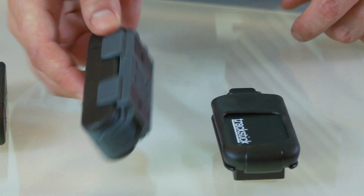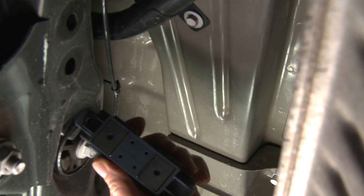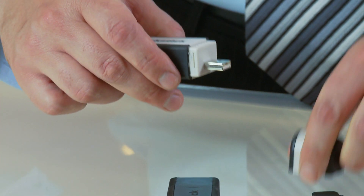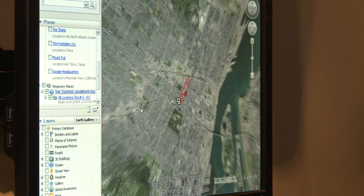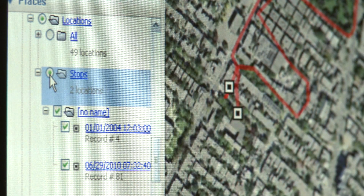They can be fixed underneath a vehicle with a magnetic adapter. In order to download the information, you need to connect it to a USB port using the appropriate software. Finally, as you may notice, here is a traceroute of the logged information.